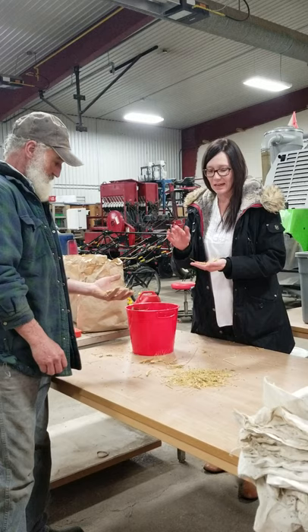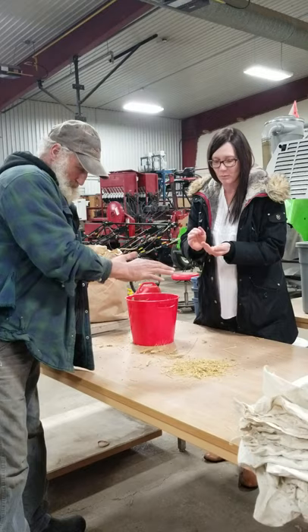The total seed weight is what we want to weigh at the end. So everyone's going to crush up these wheat heads, remove all the chaff, and put the clean seed into the bucket.